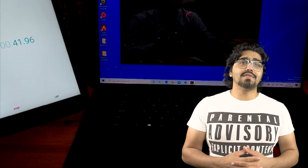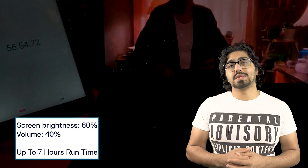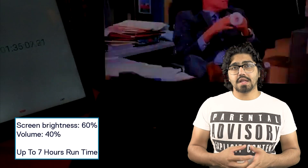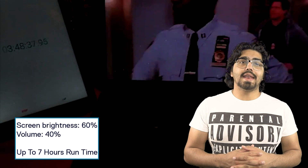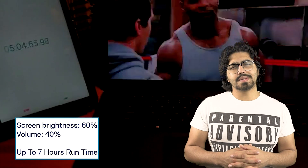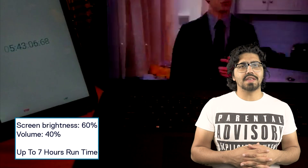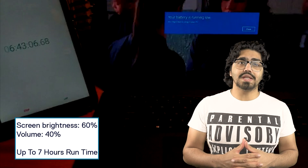When it came to the XPS 17, the version I had featured a 4K touchscreen display, so performance was reduced dramatically. This machine achieved 6 hours and 48 minutes of media playback, which is still really good considering it has a 4K touchscreen display.